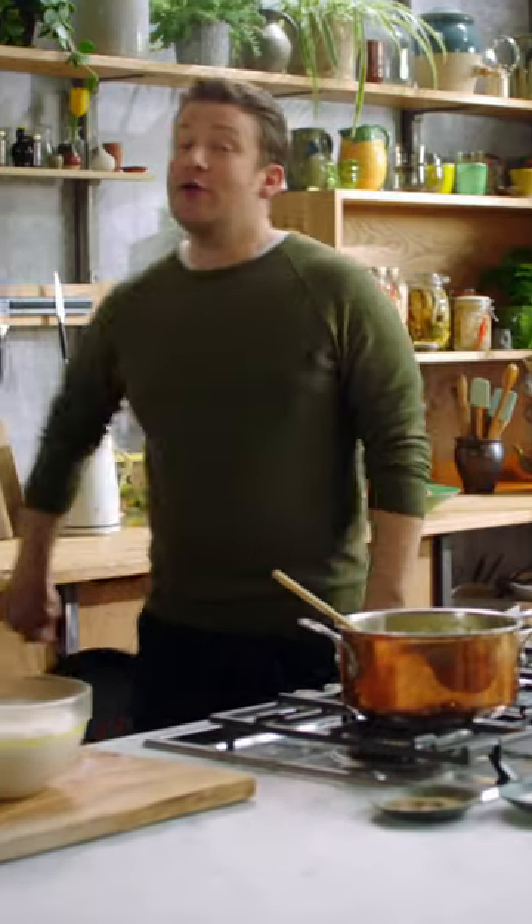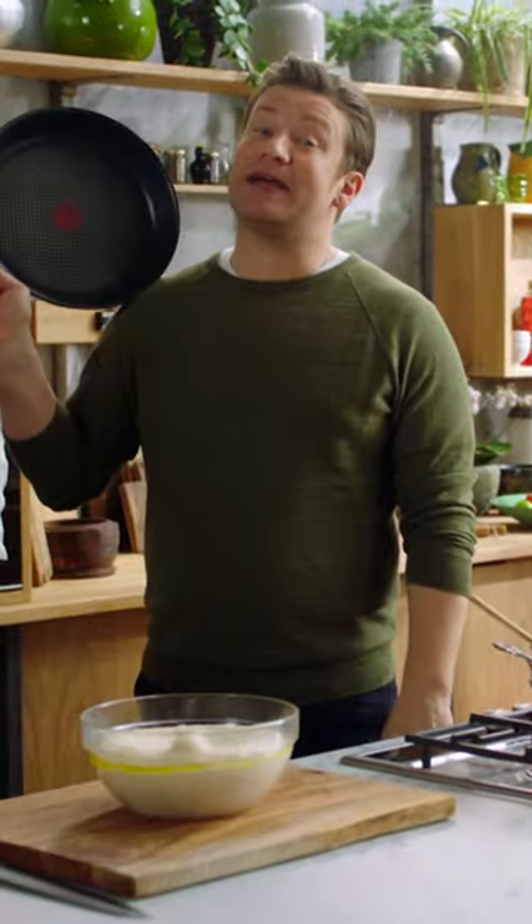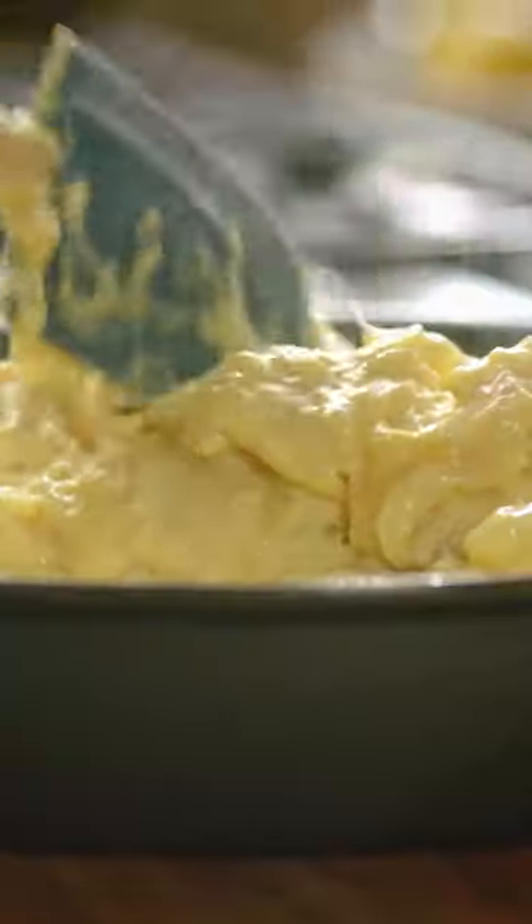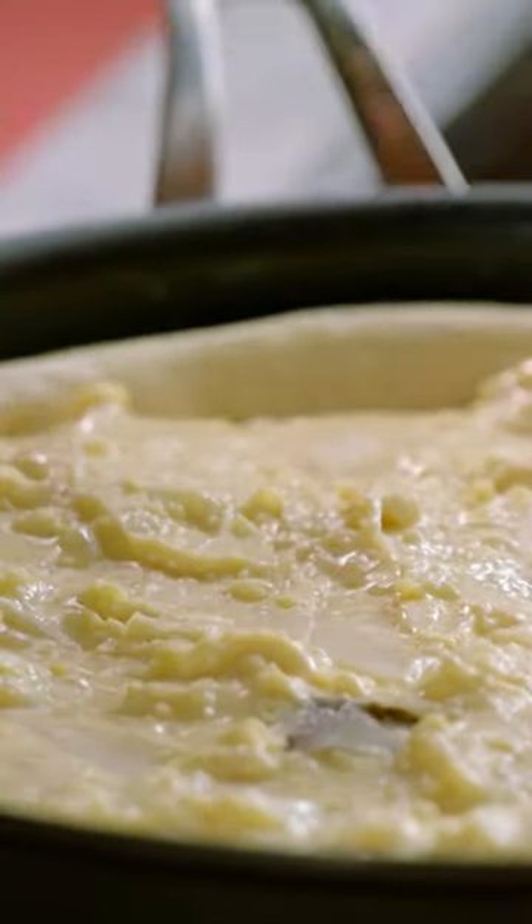You can go thin crust, or you can cook it in a big round non-stick pan — go thick crust, deep pan. Get our cauliflower cheese, and let this prove again for the second time until it's doubled in size.